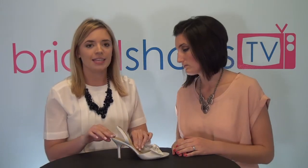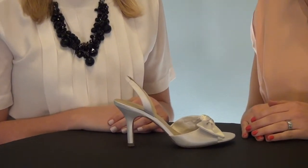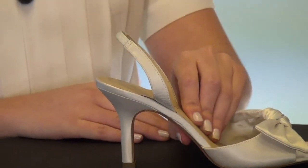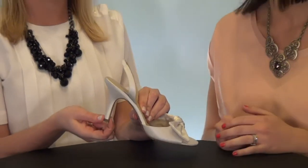Also the heel — it's a nice height that's pretty manageable. You get a lift but you're also able to walk all day and dance at your wedding, which you can't do in some super high heels. The post is very thick so it's nice and sturdy standing in it.